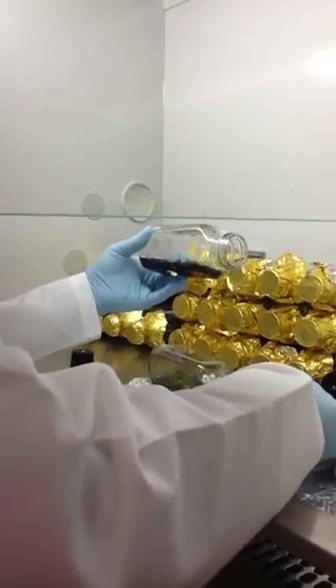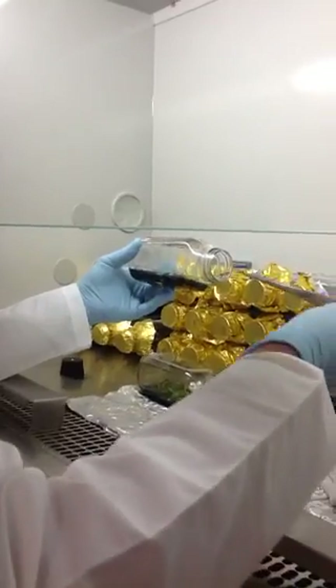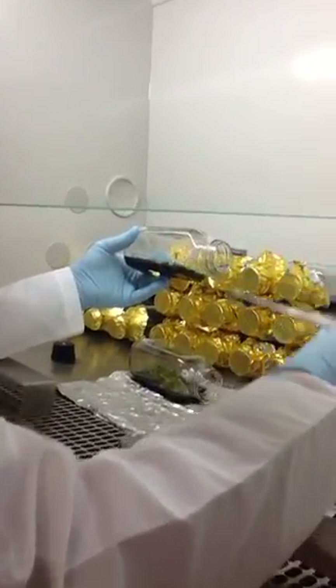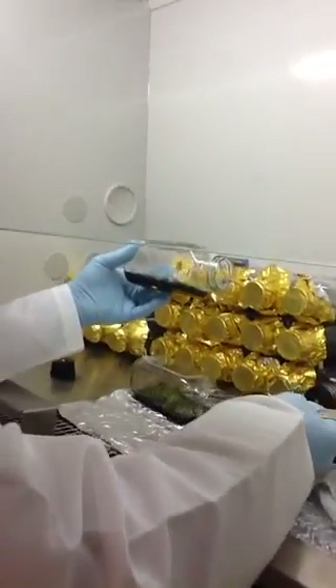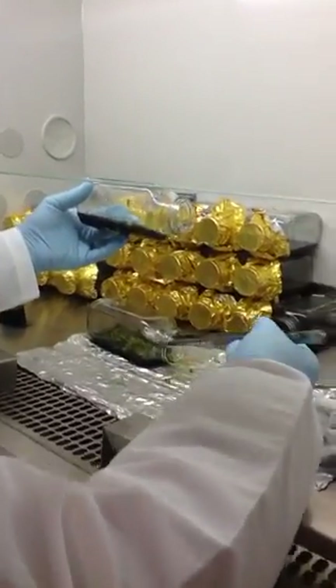We're just setting them in there and trying not to transfer or have any infections that might be in the atmosphere. That's why we're doing it under the hood, where the air is clean and kept clean by passing it through filters.